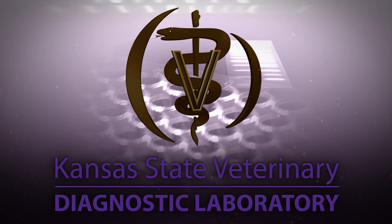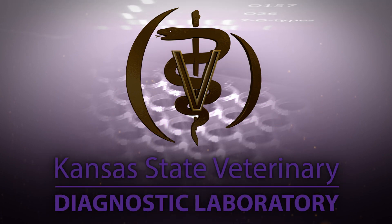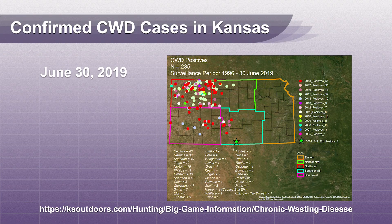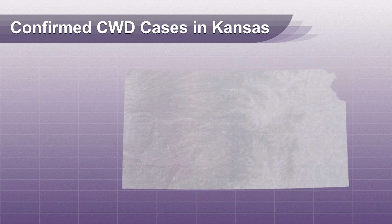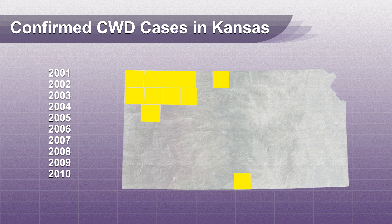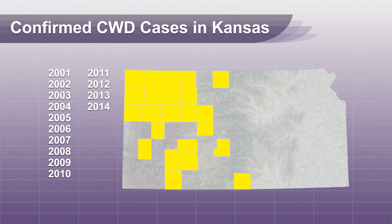Hello and welcome to the Kansas State Veterinary Diagnostic Lab YouTube channel. The Kansas Department of Wildlife, Parks and Tourism cautions against eating any diseased wildlife. They strongly recommend that hunters test their deer for CWD, especially if hunting in an area where CWD has been found. Since you can't visually tell if a deer has CWD, laboratory testing is necessary.